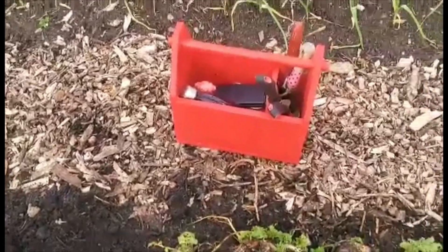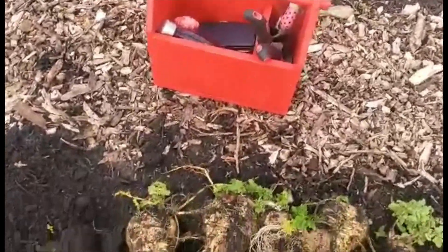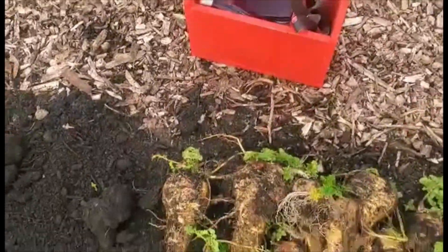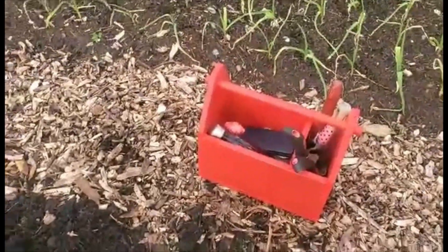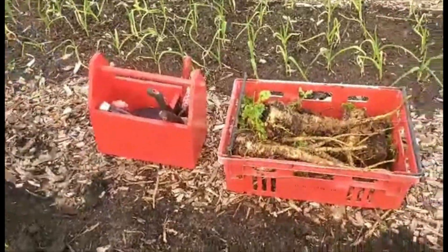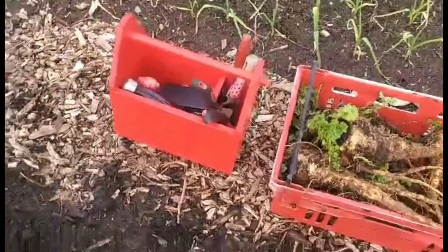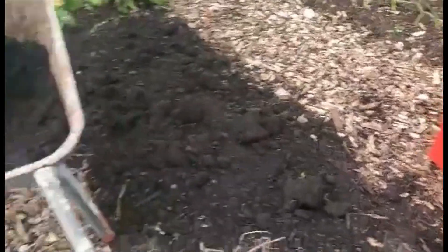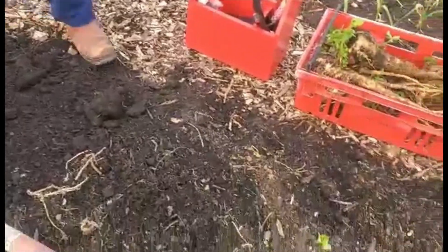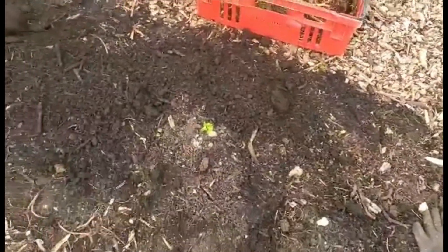You remember the other one — the little handy toolbox Mark made? It comes along with us to the garden every time we come and it's extremely handy. Mark's always got gloves now, which he never did — that is good. So now they're matching: a red tray for the parsnips in the red toolbox.